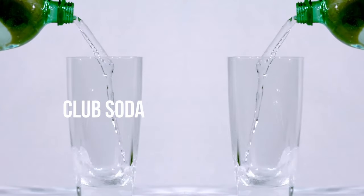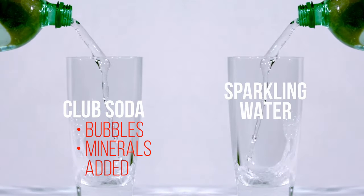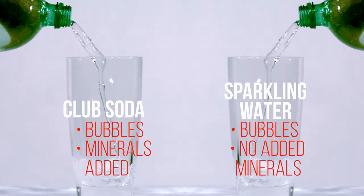So club soda: bubbles, minerals added. Sparkling water: bubbles, no minerals added — but there still may be some.